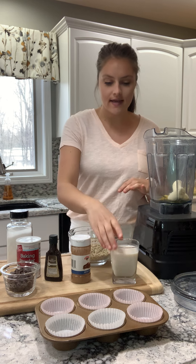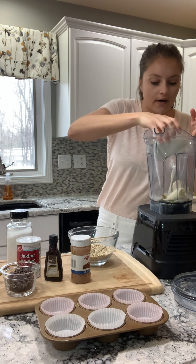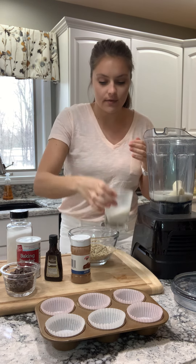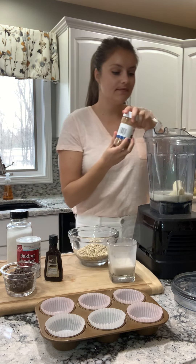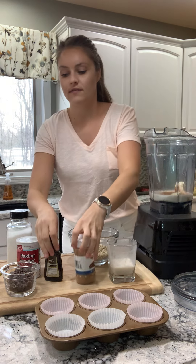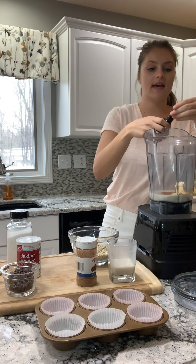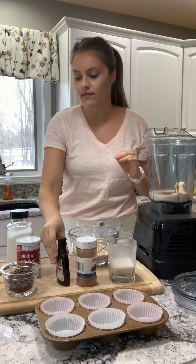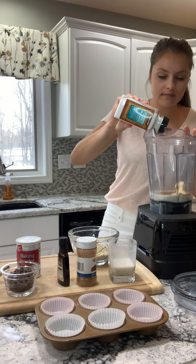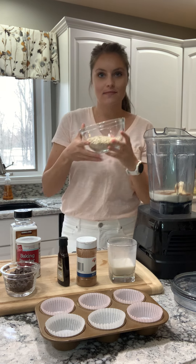And then I'm going to add in a little bit of milk. If you don't have milk, you can always just use water, or you could also just use a little bit of yogurt with some water. Cinnamon, a little bit of vanilla extract, and a dash of salt, just to bring out all those flavors. And now our binder that brings it all together, I'm going to add in some oats.